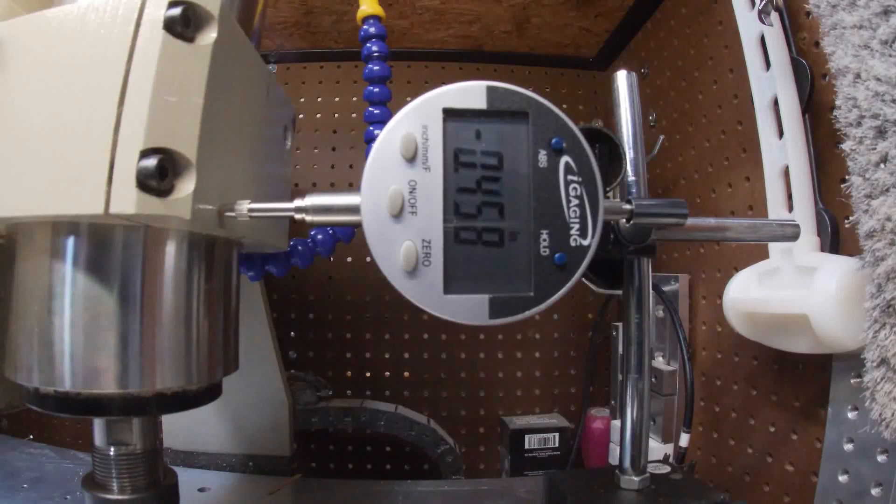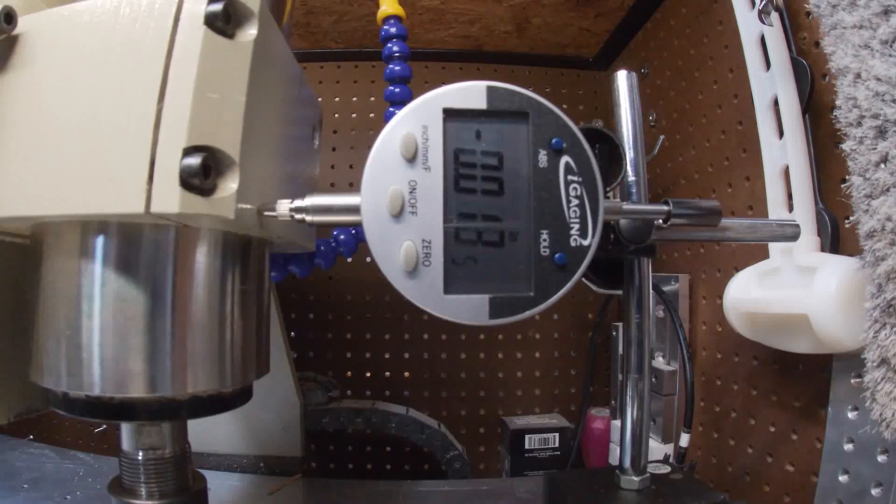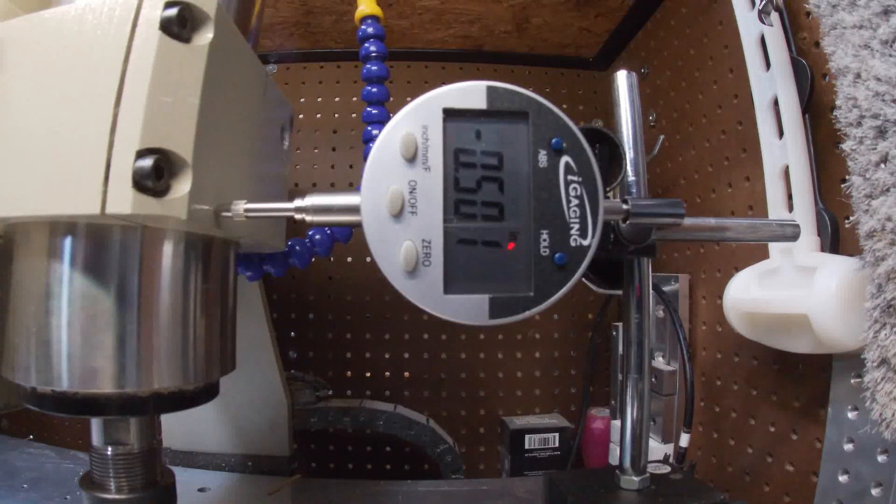Let's move this back to zero and go back to settings. We'll type negative 0.5 — it read 501, so we type 0.501. I think this machine probably has some backlash issues plus the gantry moving, so we're just going to go with it and run it one more time.